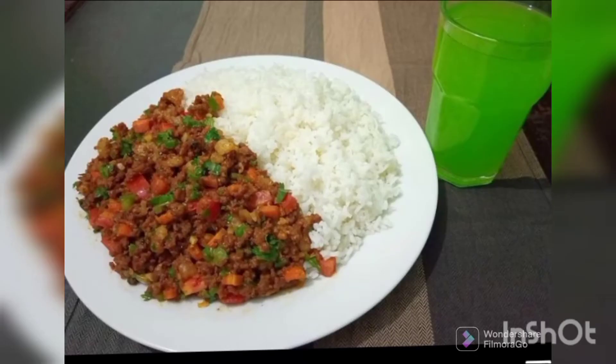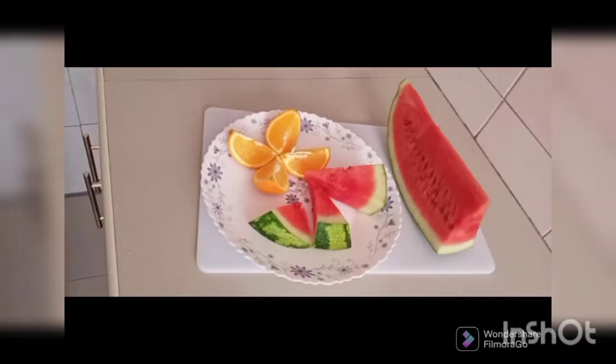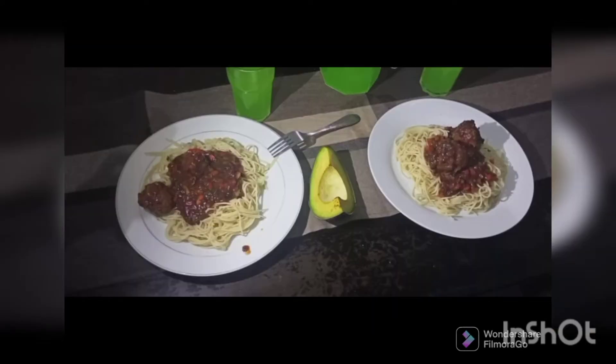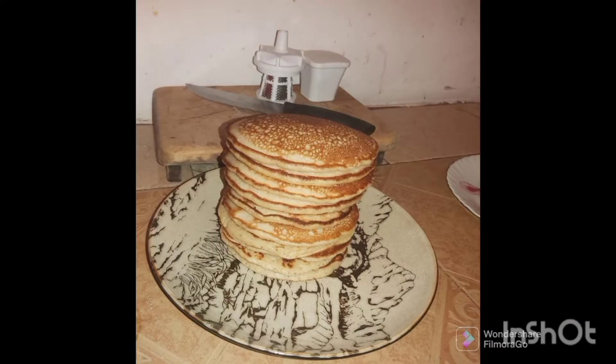Hello viewers, I'm Ross. Welcome back to my channel. Some times back, cooking was not something I really enjoyed. However, in the quest to build up a good relationship with food, I started recording small videos as I cooked. Join me in this journey as I share my cooking episodes and learn more about making delicious meals from home.